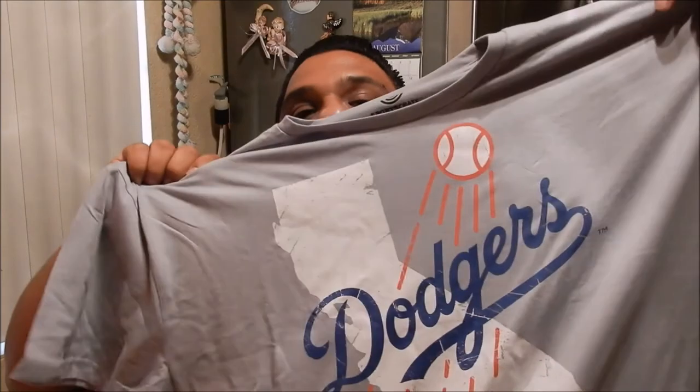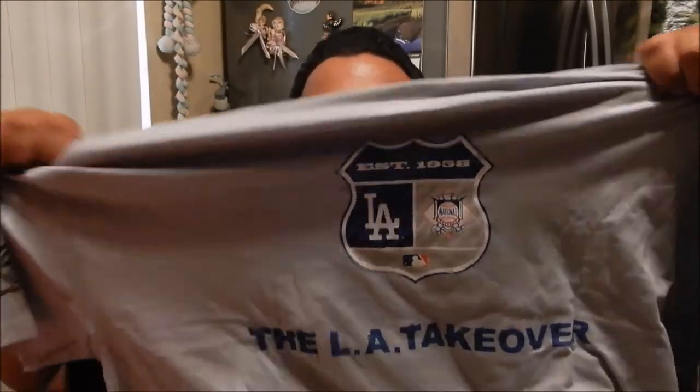One thing I like about Sports Crate is they include a piece of clothing — mostly a shirt or something to wear. For this one they included a t-shirt. It's got the state of California and the Dodgers logo on the front, and on the back it has 'LA Takeover' written on it with what almost looks like the spring training logo, but it says 'Established 1958,' which is when the Dodgers moved to LA. It's a pretty cool shirt. The only downside is they don't make them in my size, but my girlfriend will definitely like this shirt.